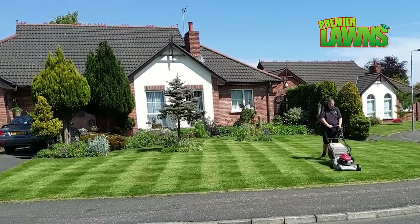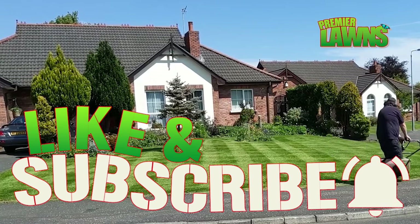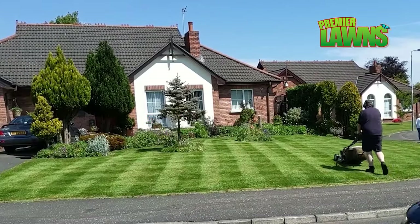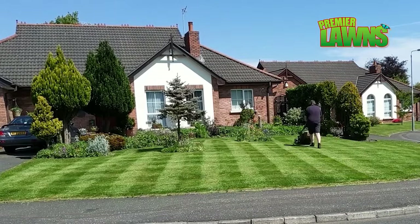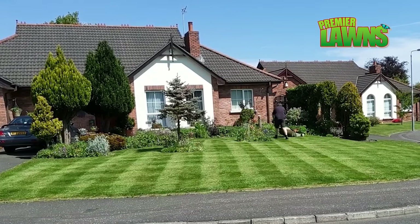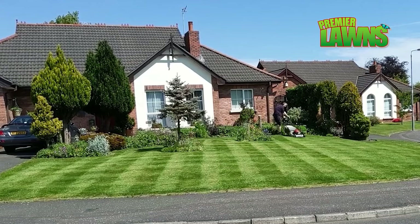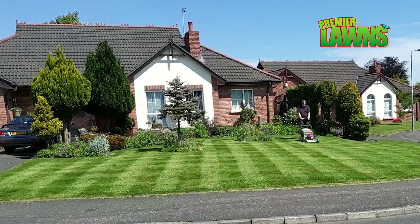If you've enjoyed this video, please smash that like button below — it really helps me grow the channel. Subscribe for more content like this. There are a couple of other videos I think you'll really enjoy: moss control on a small lawn and scarifying a large lawn. Thanks very much for watching. I'll see you in the next video. Goodbye.